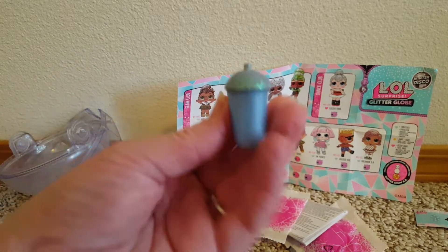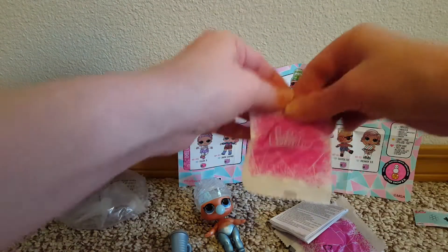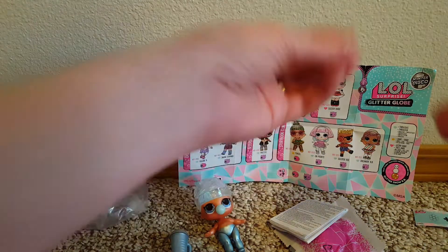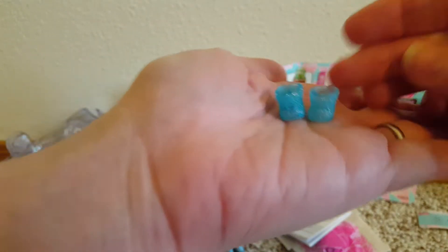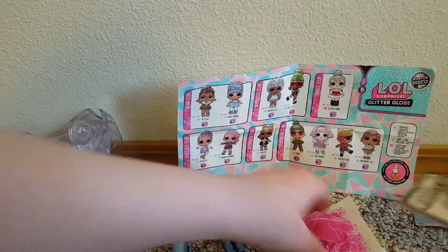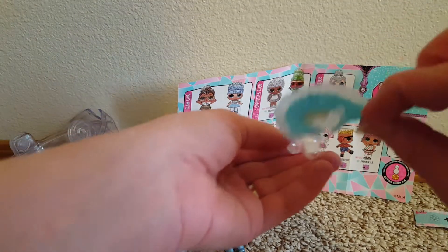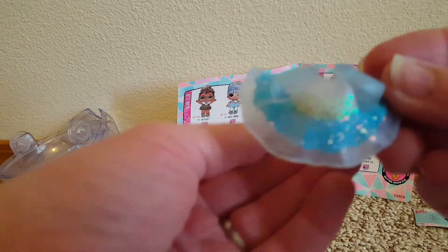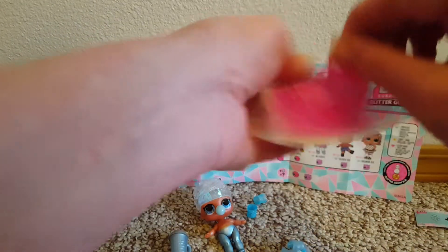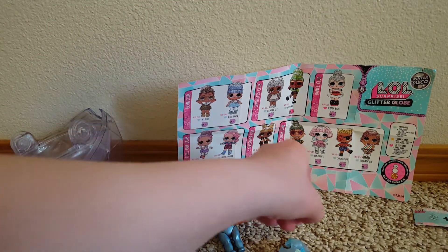Look at her bottle — it's blue and sparkly on top. Look at her little blue sparkly shoes, those are cute. Her dress fell off. Wow, that's weird how flat it is — that's her little dress that fell off her outfit. They put the little thing in there for her feet to go in so she can stand in her stand.